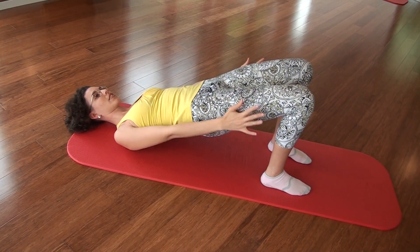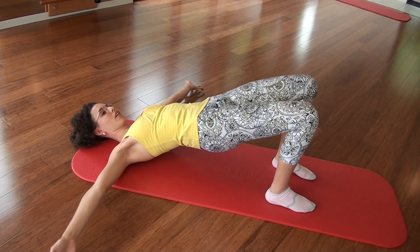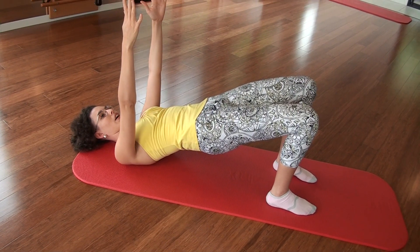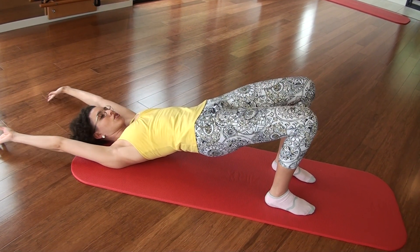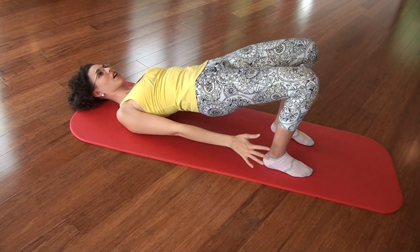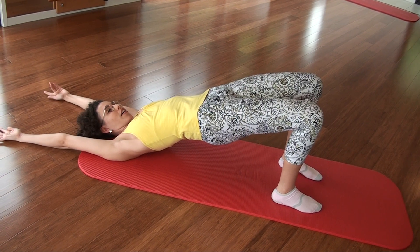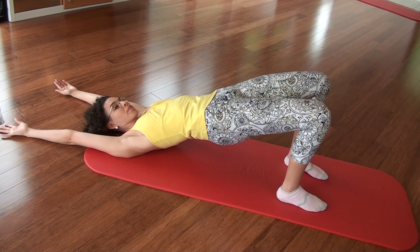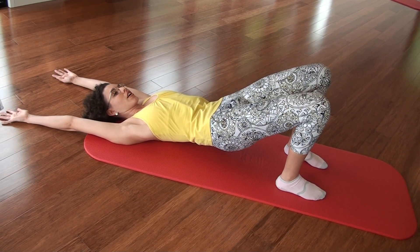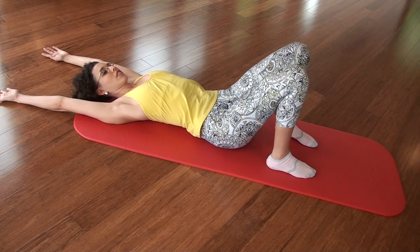Still holding strong. And up. Reach and open. Bringing them back. Lifting up higher. Float. Reach behind you. Circle the arms overhead. And back. And up. Overhead. Hold. Lift higher. Lift. Press with your feet. Breathe in. And as you breathe out, now you're going to roll down, but keep the arms up overhead. All the way down to rest.